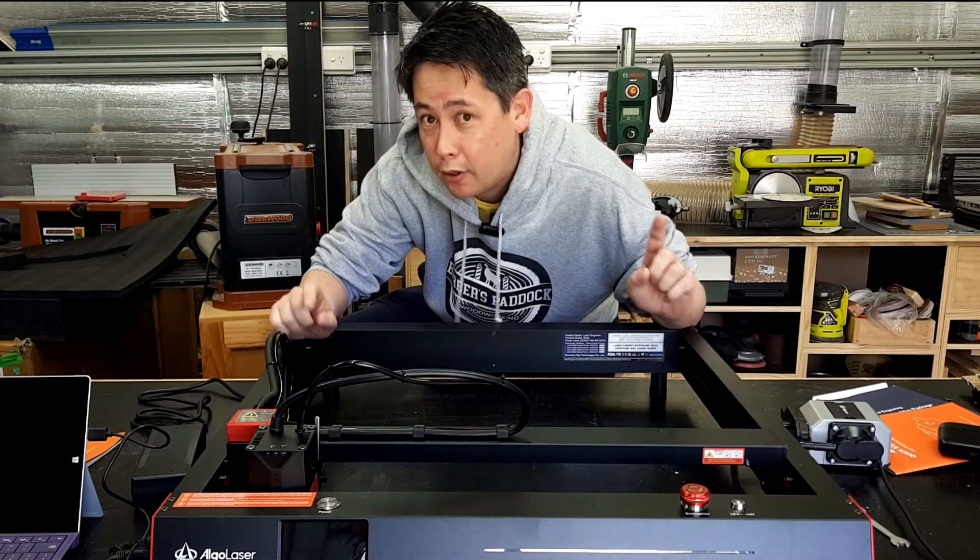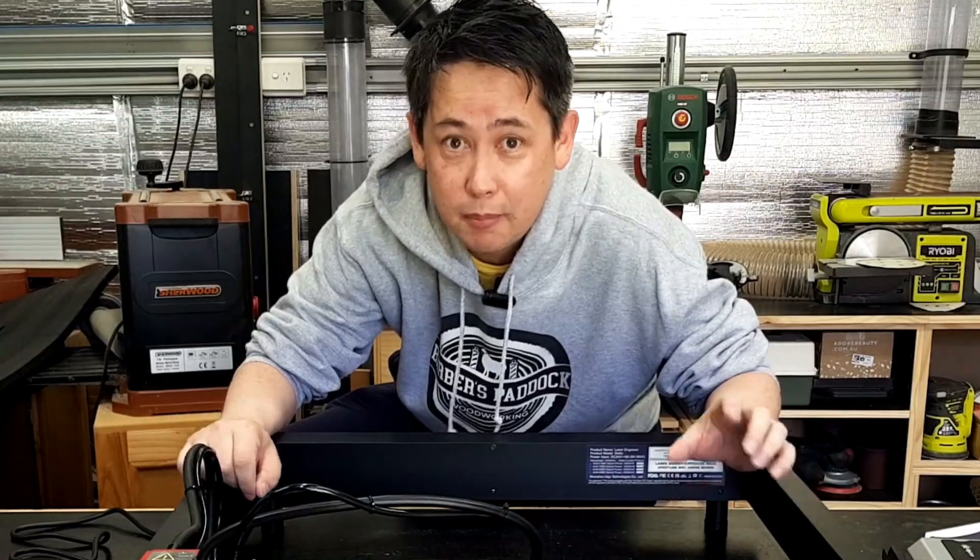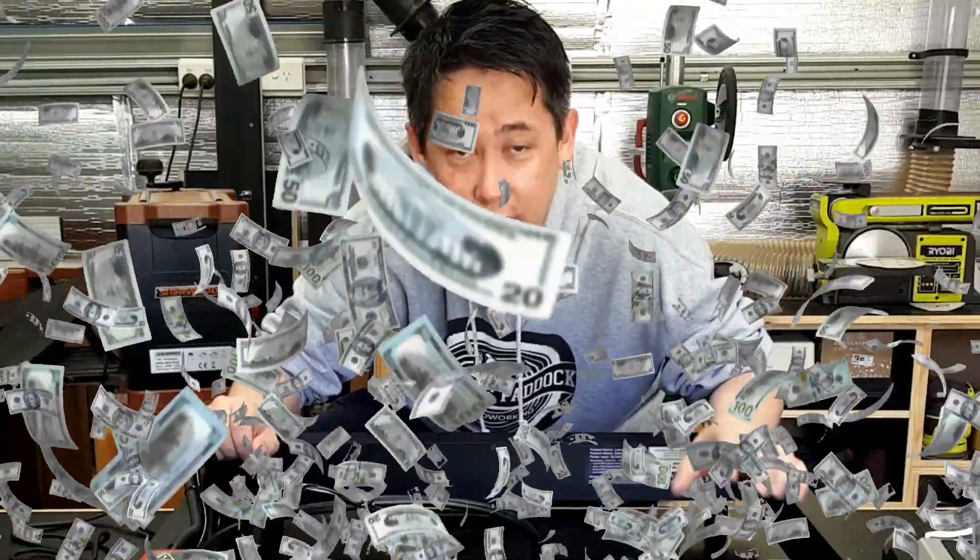In today's video I'm gonna show how you can use a laser to make millions of dollars by starting your own laser engraving business. Just kidding — I don't even know how to turn this on and I only took it out of the box about five minutes ago.